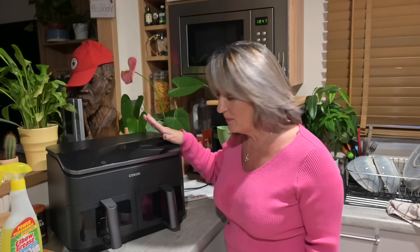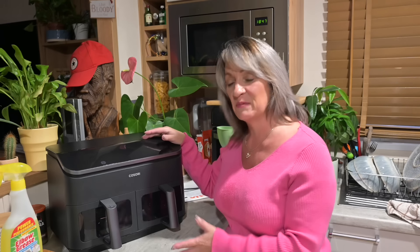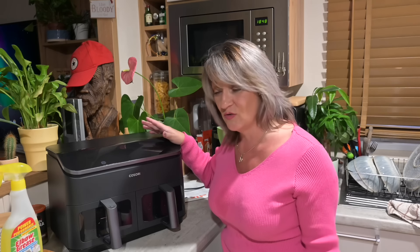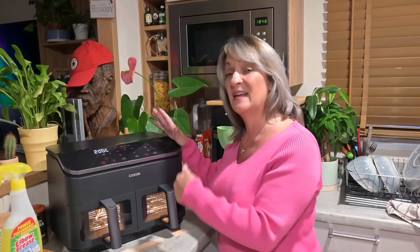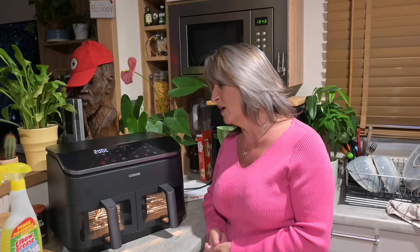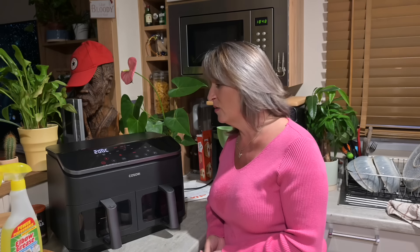So there we have the Kasori 8.5 litre dual drawer air fryer. I love it — so many times I use two separate air fryers to cook different things, but with this one you can bake, air fry, grill, sync meal times so everything's hot together, rehydrate, and roast. It says 'grill' not 'broil.' This air fryer is absolutely all you will need. I can't wait to really put it through its paces. I'll put the links in the description.